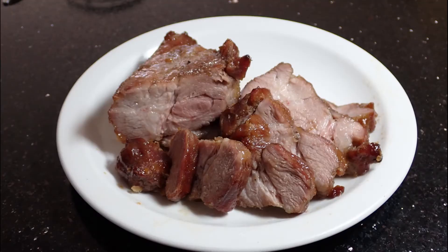So guys, that was my family's recipe for char siu. If you ever get the chance to try this recipe out, be sure to comment below and tell me how it went. I hope you all enjoyed this video and maybe I'll see you again in my next video. See ya.